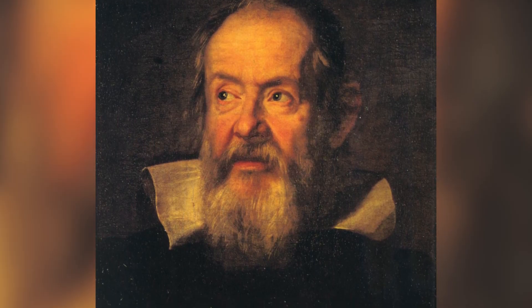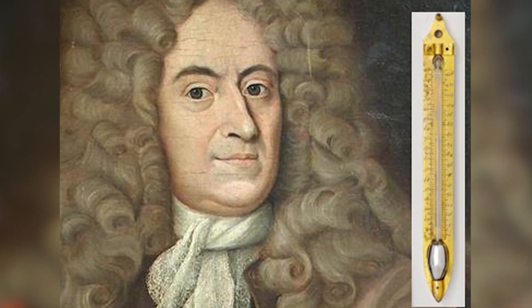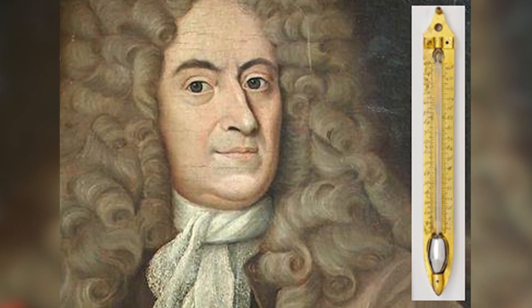The Italians Galileo and Santori were the first ones to try to measure the changes in temperature, but it was Daniel Gabriel Fahrenheit the first one to offer a precision thermometer. First of all, what's a thermometer? A thermometer is composed of two parts: a sensor and a scale.